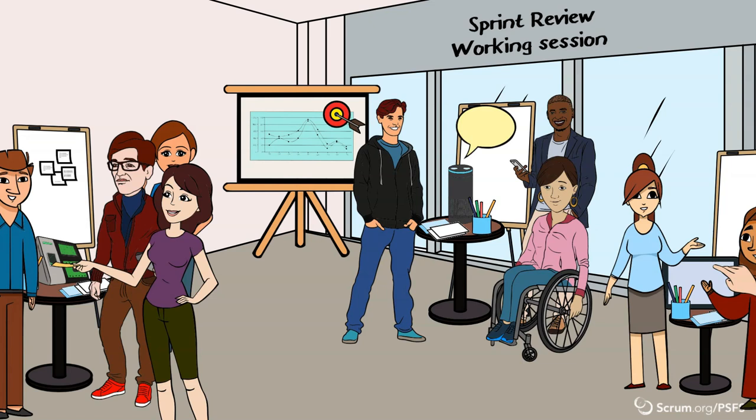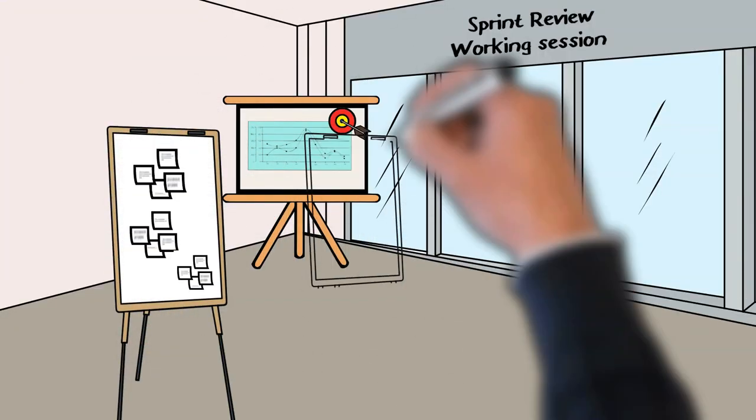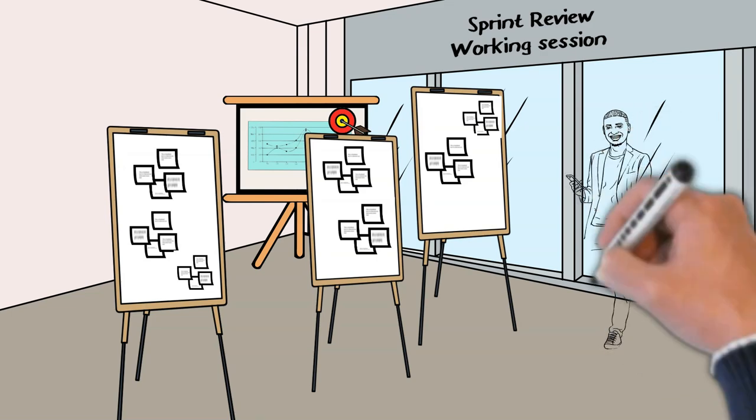When all the stakeholders have visited all the stations and have had the opportunity to inspect, interact, and give feedback on the product features that were delivered in the sprint, bring the flip charts with the gathered feedback to the middle of the room for all to see, or into one main room if virtual.